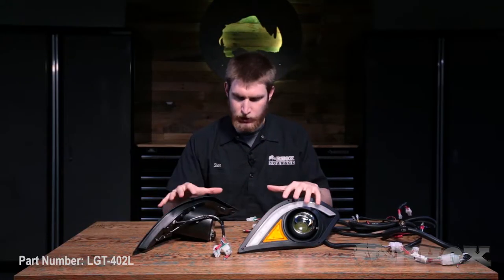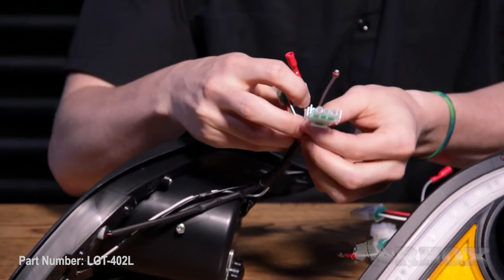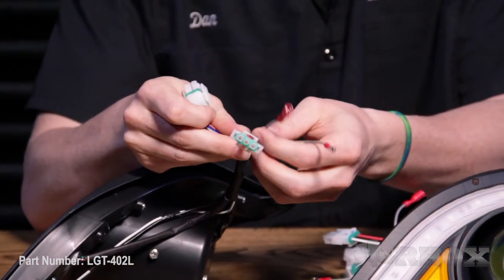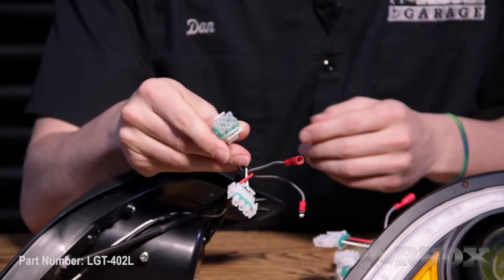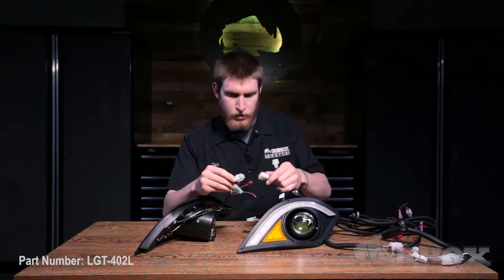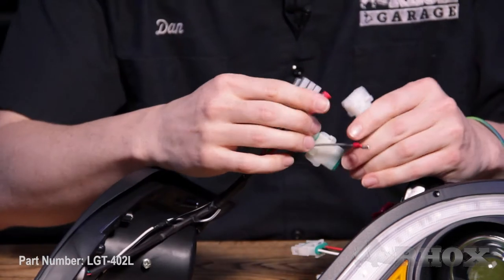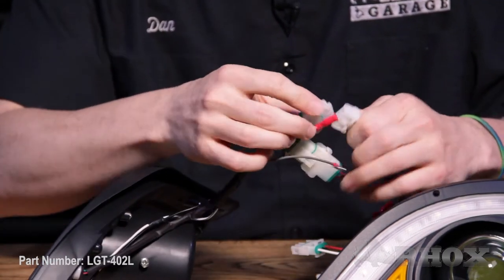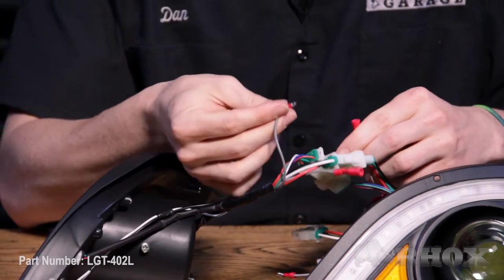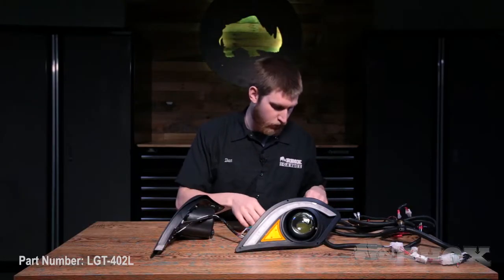So now we have our headlights on the table. I just wanted to take a second to show you the different connectors. Like our normal headlights, we do have our three-pin connector, and this will activate your turn signal, and we have our high and low beam connectors as well. We also have this added connector that is for the accent lights. I'm going to go ahead and hook that up, and then we have a normal connector. I'm just going to hook the high-low beam up, and do the same thing for the driver side headlight.